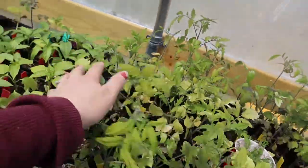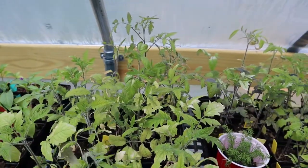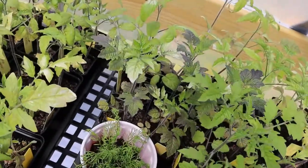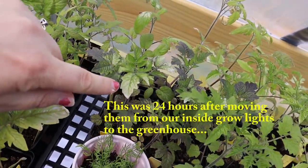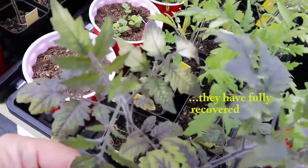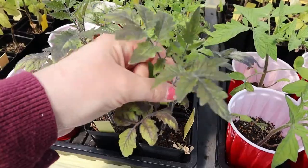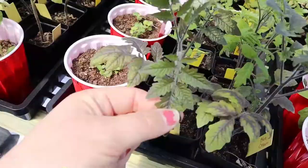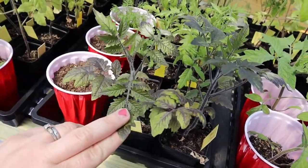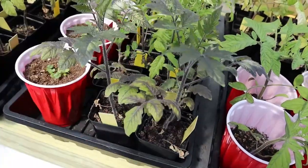Here we've got all of our tomatoes — all different varieties. I've talked about those in other videos so I'm not going to go into the details here. But you can see on a lot of these, the leaves have got some sunburn on them — at least that's what I'm calling it, a sunburn. Look at how dark this one is — this is a Blue Cream. They are really like purple, dark blue, high anthocyanin cherry tomato. Look at how dark their leaves are and the stems and the veins. That's so cool.